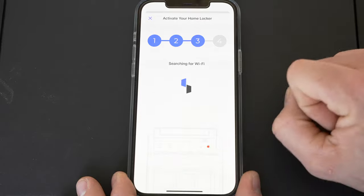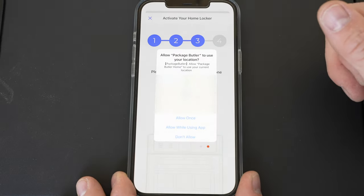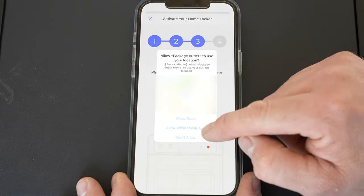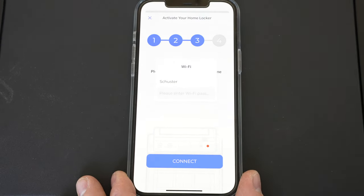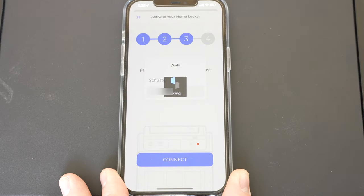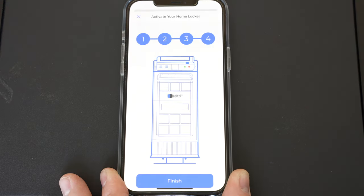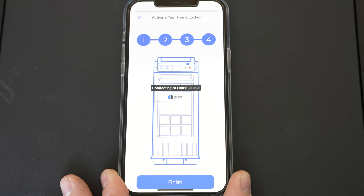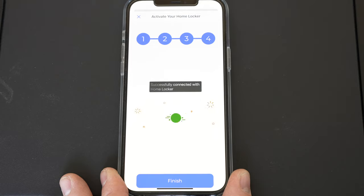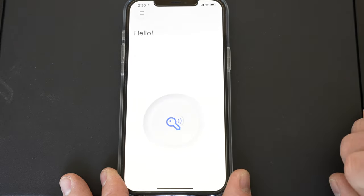We're going to do Wi-Fi, so we'll hit Next. If you want wired, select 'wired.' Package Butler wants to use location — I'm okay with that while using the app. I put in the Wi-Fi password and hit Connect. It didn't even pause — Wi-Fi connection was successful. Successfully connected, so on step four let's hit 'Finish connecting to home locker.' The network light on the front is now green, so we are connected to the network.